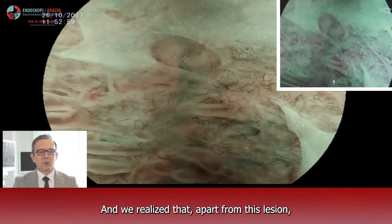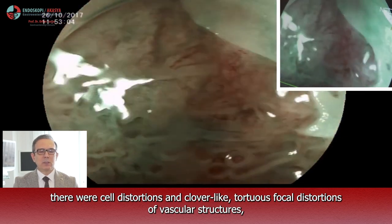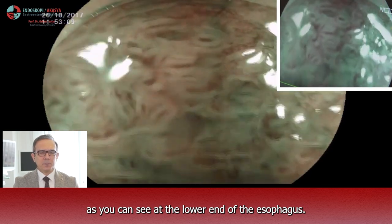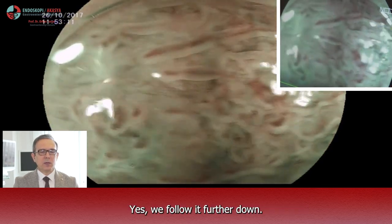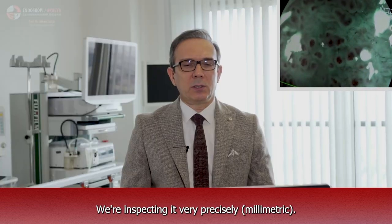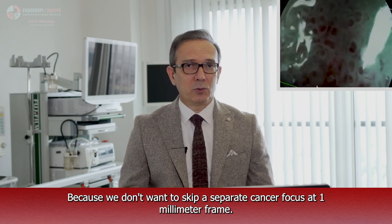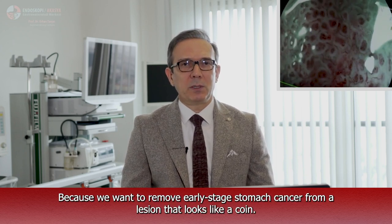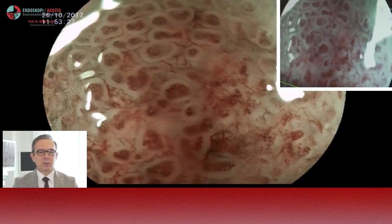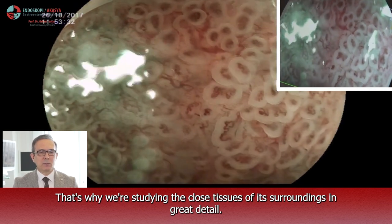And we realized that apart from this lesion, there were cell distortion and clover-like tortuous focal distortion of vascular structures, as you can see at the lower end of the esophagus. We follow it farther down, slowly going down, inspecting it very precisely, millimetrically. Because we don't want to skip a separate cancer focus at a one millimeter frame. We want to remove early stage stomach cancer from a lesion that looks like a coin, and that is why we are studying the closed tissues of its surroundings in great detail.